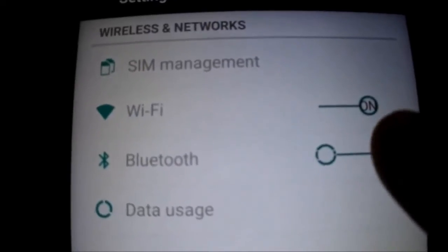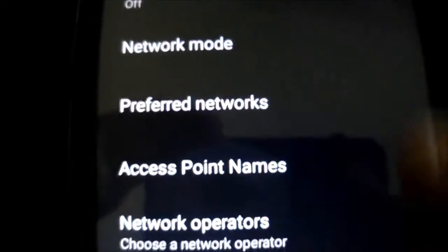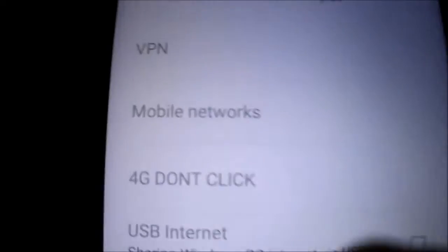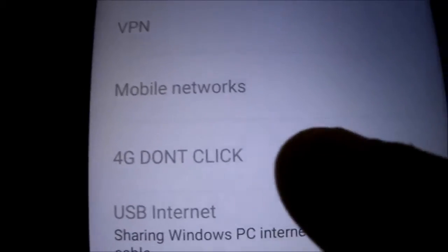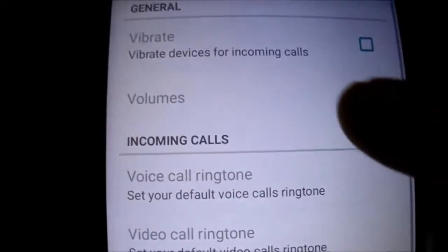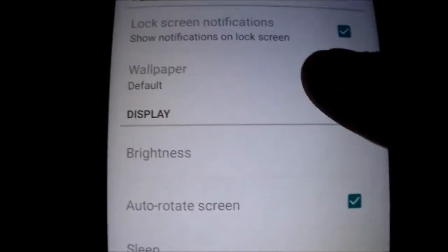Let me show you the difference. The menu looks like this — you can see the release icons. Under mobile networks you have 3G working and the APN working. The 4G option is there but our phone doesn't support it, so don't click it or you'll get an FC. The sound is good.